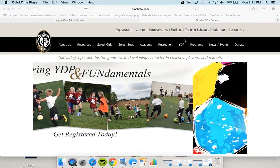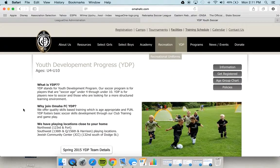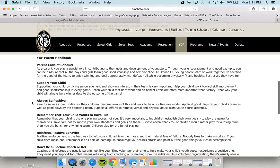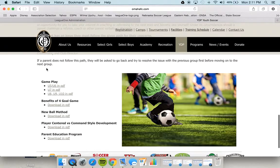I'm on our website, omahafc.com, and I'm going to click on the YDP portion. If you scroll down, you'll see some information about our basic program, our parents' information, and then finally the game plays I want to share with you.